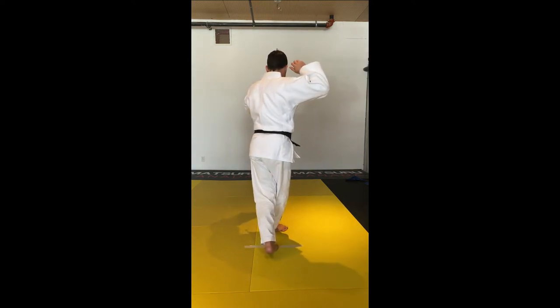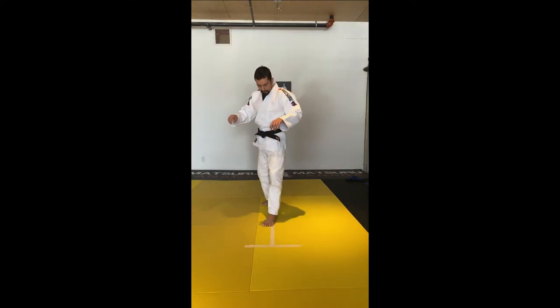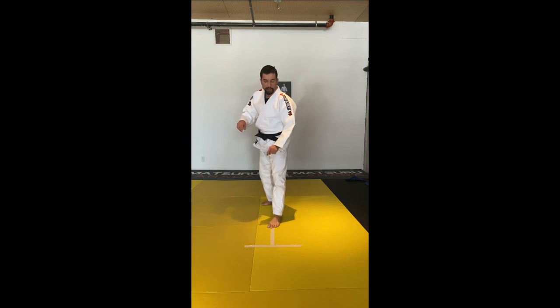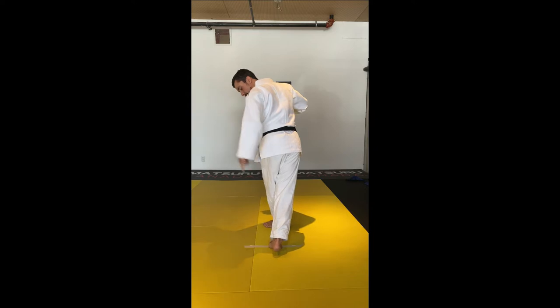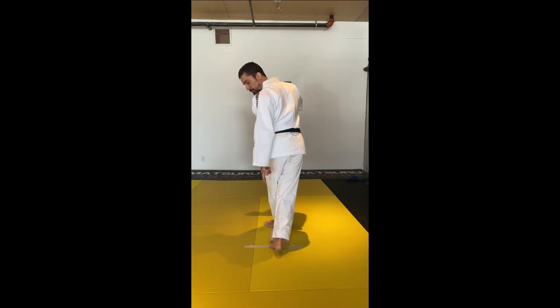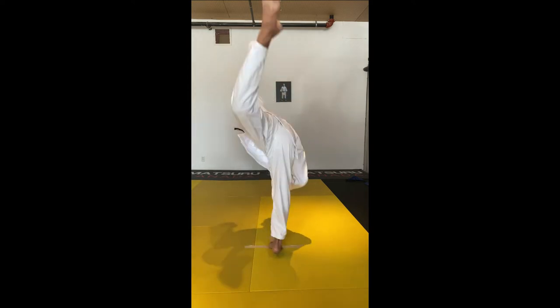Now you're going to rotate, look the other side, and lift your leg. If you're doing left: first step in at the bottom of the tape, Kuzushi, then the second step in the middle of the tape on the tip of your toes, look the other way and lift your leg.